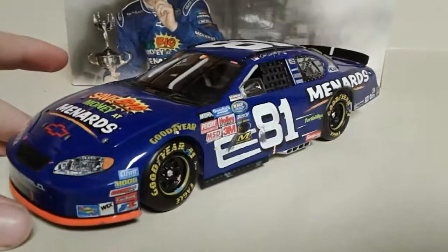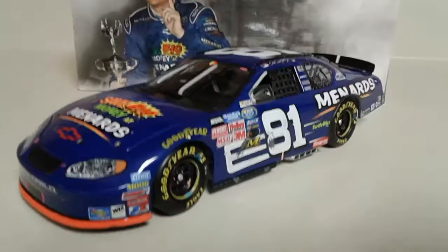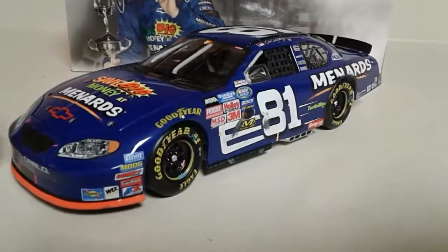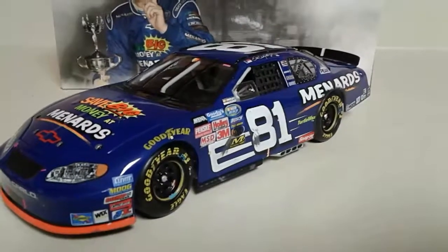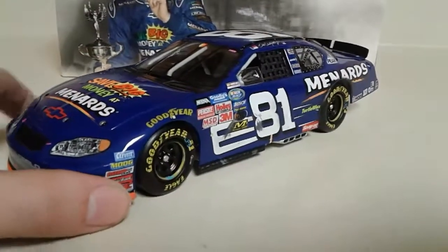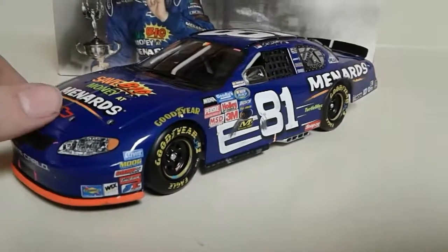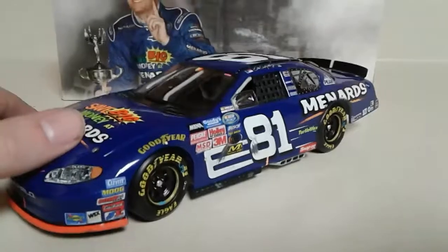I love the Menards cars. This one is a bit different compared to other cars. Another thing about this — I believe this car is in NASCAR 06, which is a 2005 game, and it was an alternate for Dale Junior. I don't know if he was scheduled to run this car in 2005, but instead he went with the neon orange one. Anyway, that's a side note — let's take a look at the box.